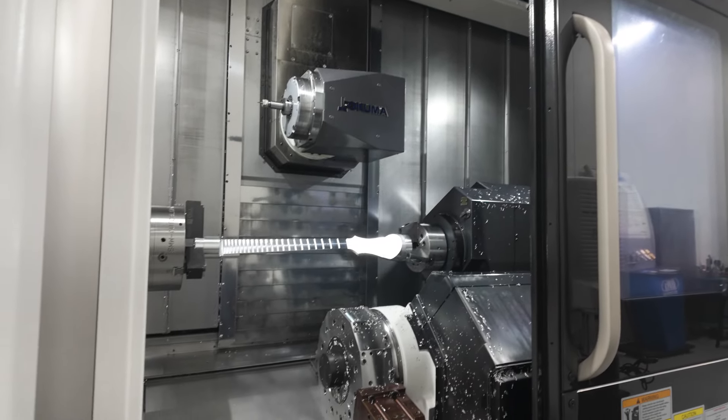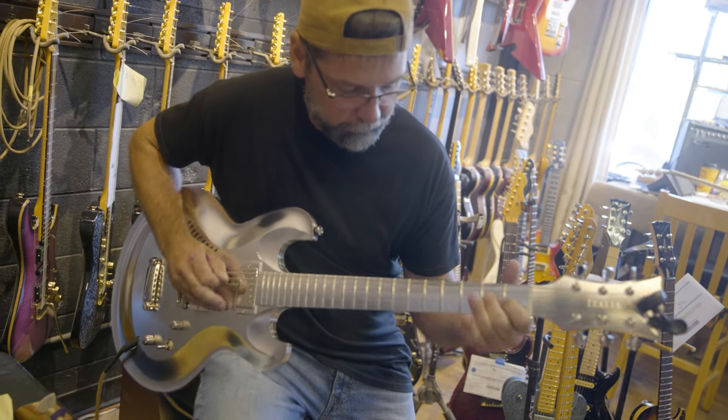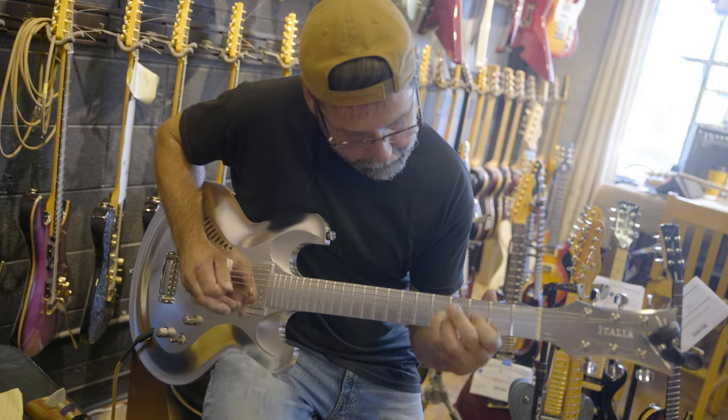A lot of people go to concerts, a lot of people are fans of music of some sort or another, so the guitar is easily recognizable to people that may not be familiar with manufacturing otherwise.